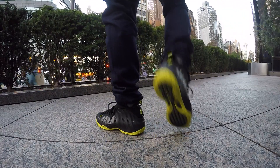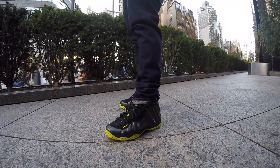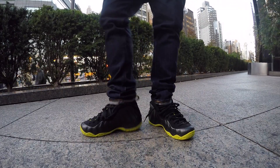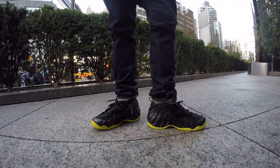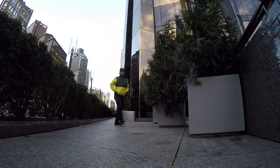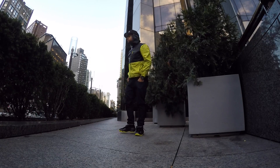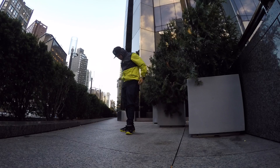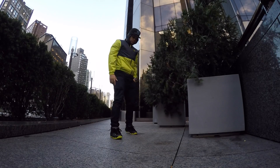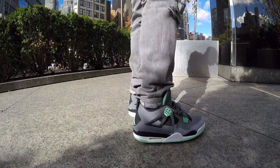Thursday I finally unboxed these joints — these are Nike Air Foamposite Composite Cactus joints. Rocking these with some PRPS Barracudas as well. Love how these joints sit — it's been a minute since I broke these out. Threw on the Columbia windbreaker and a raised fitted. I actually started wearing the hat on top of a hoodie back in 2008 or 2009 — they didn't let me do it in the club though.